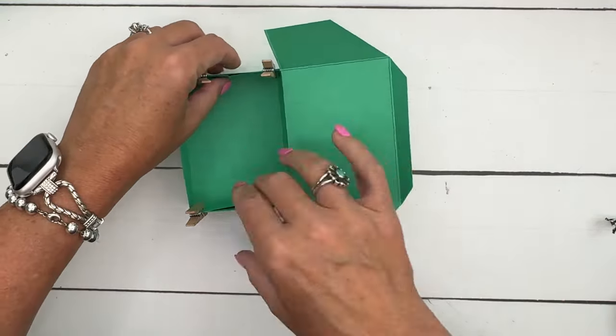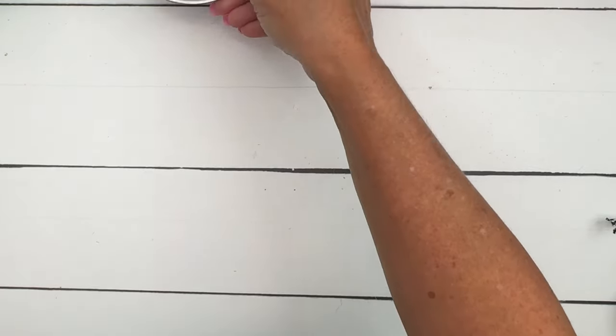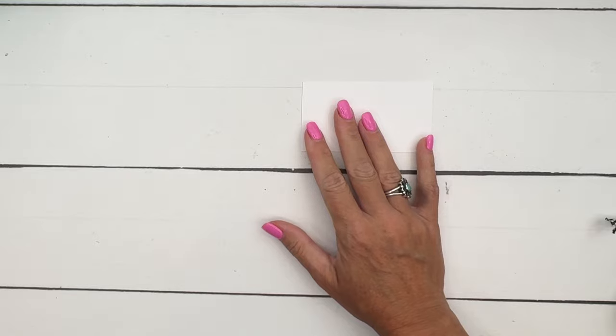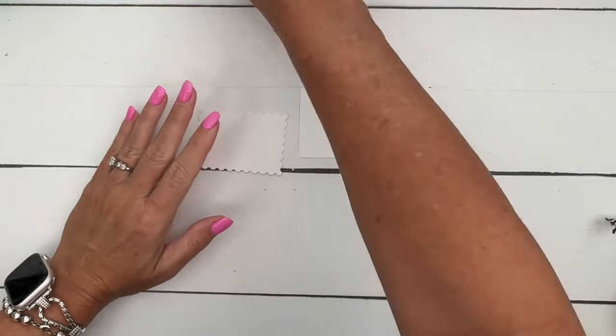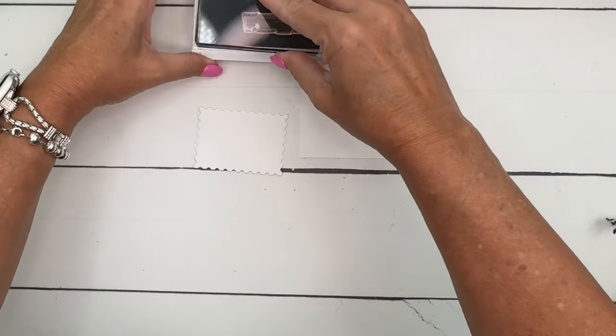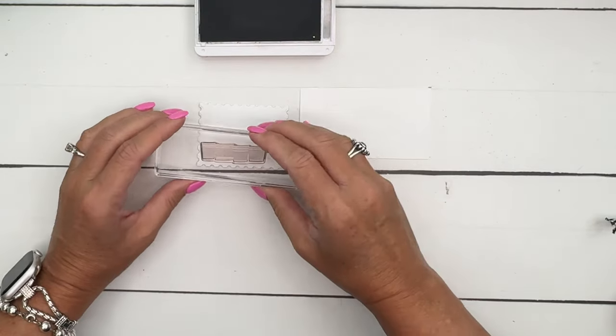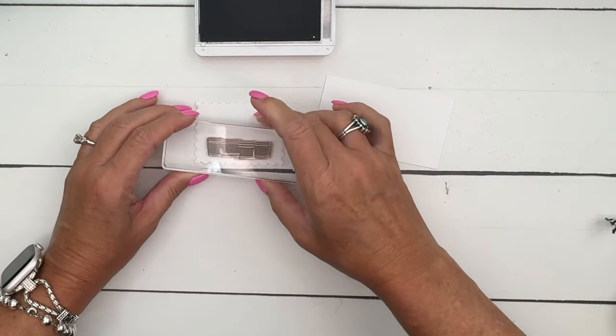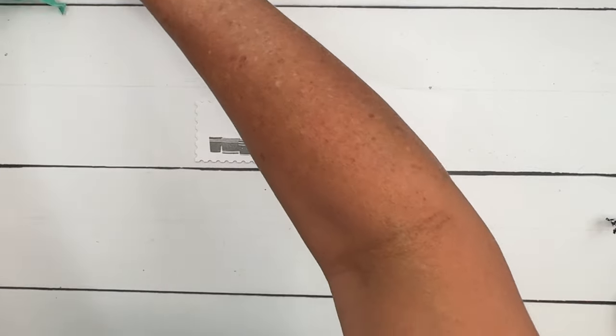All right, let's do our stamping. I have a postage rectangle here — we're going to stamp that line of pots. We're not actually using the flower cart this time; we're just using the flowers and the flower pot. I'm going to put the pots down at the bottom, and then get Petunia Pop and stamp 'Happiest Birthday to You' across the top like that.